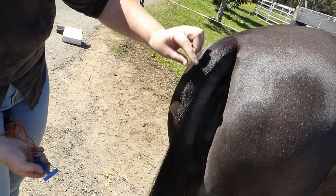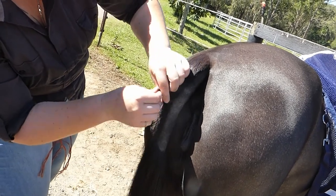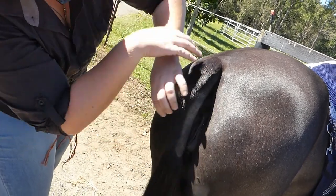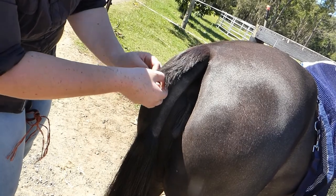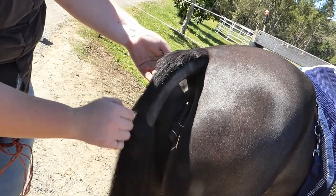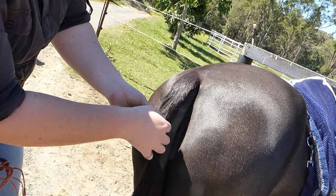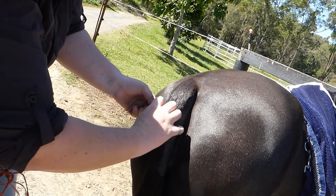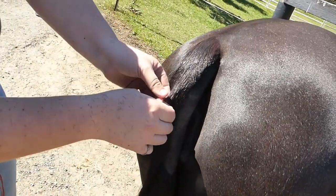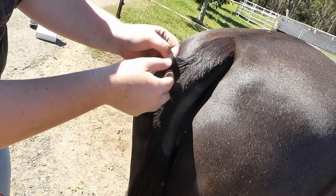By doing that you can see that this hair in here is just a little bit thick. It's that point of the curve there that's just a little bit thick and sticking out. Going to pull a little bit of it out - much like you do with the mane, just without the comb. Grab little sections and pull - horses don't normally mind - just to thin it out a little.